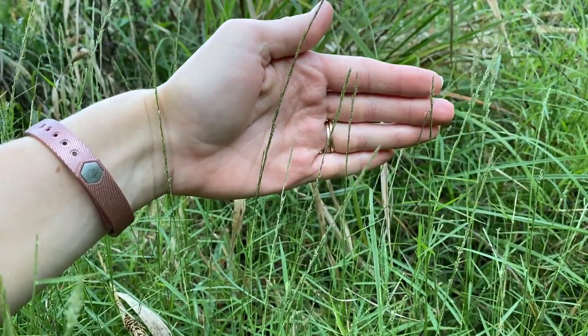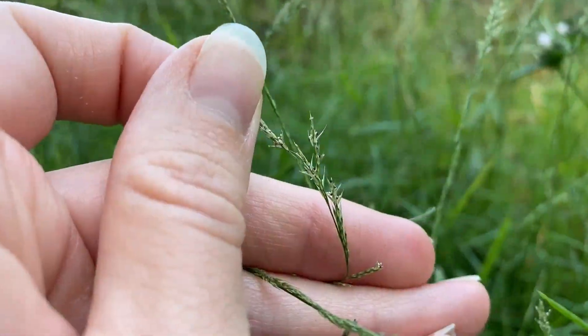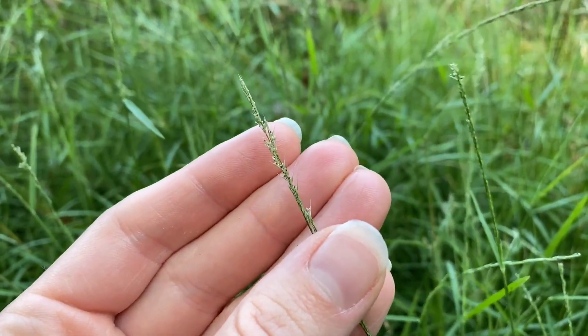When it flowers, Nimblewill produces a panicle inflorescence, although it often resembles a spike. If you bend the inflorescence, you can see branches that are typically held straight up next to the rachis.